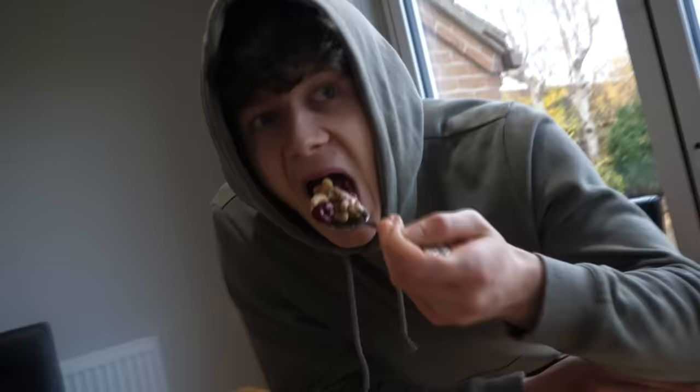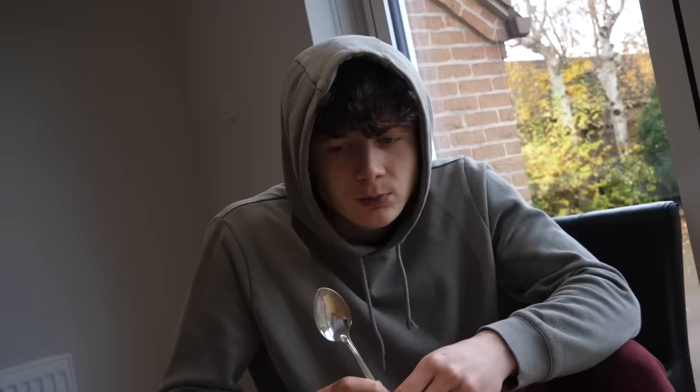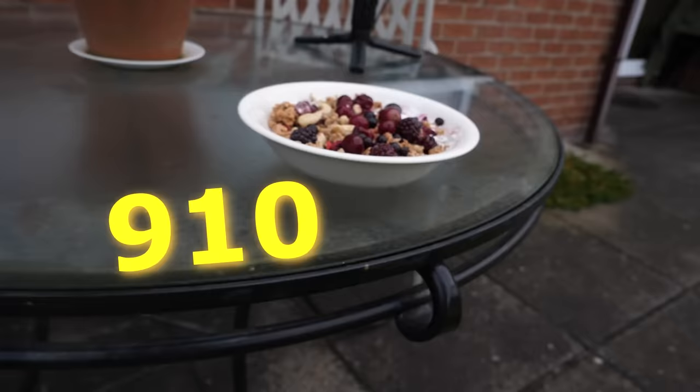That looks proper good. It's so good — I'm not just saying that, that is so good. Taste-wise it's spot-on, and calorie-wise it's got a lot.